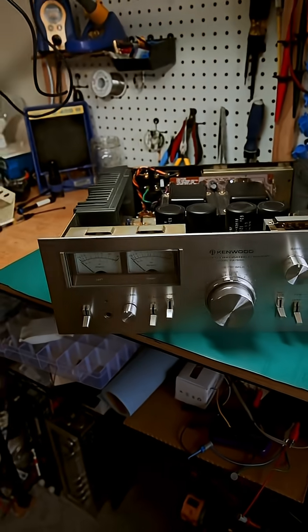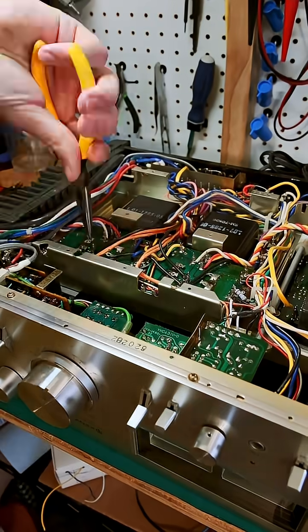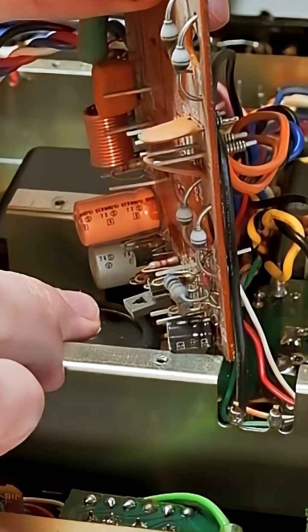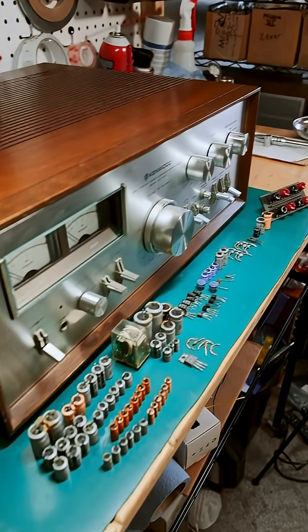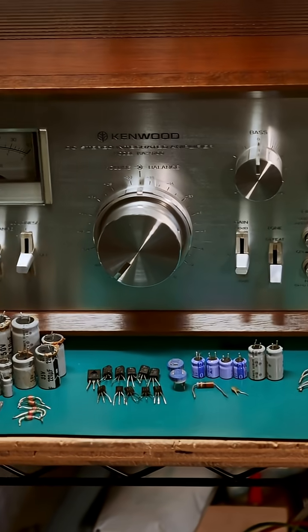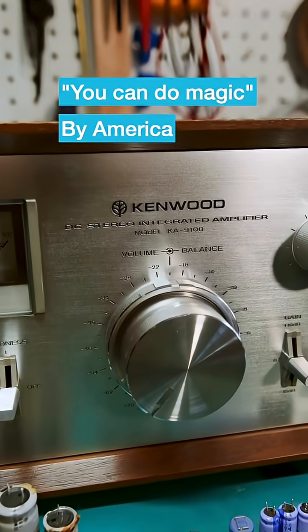I put the faceplate and knobs back on. There's only one thing left to do — it's these two diode boards. The main reason for pulling them is to replace the 2SC1212 transistor on this board and a few caps. The other board just has four rectifier diodes on it. All in, I replaced 93 parts in this unit and it runs great — produces about 120 watts per channel at one kilohertz and eight ohms. What a beautiful piece.